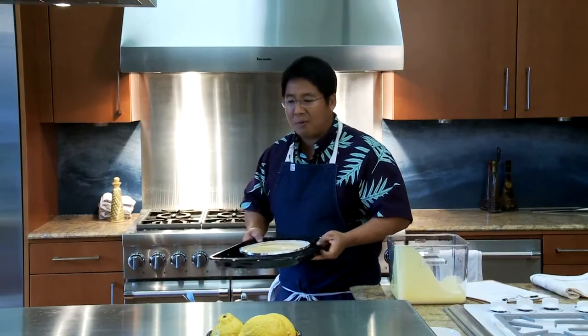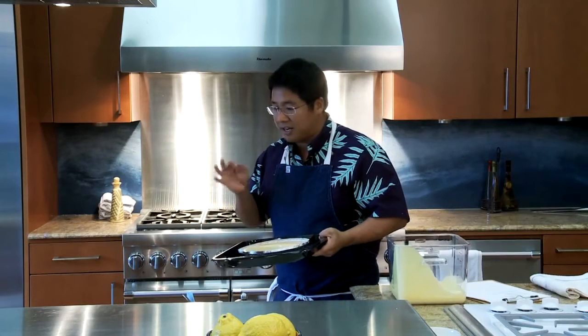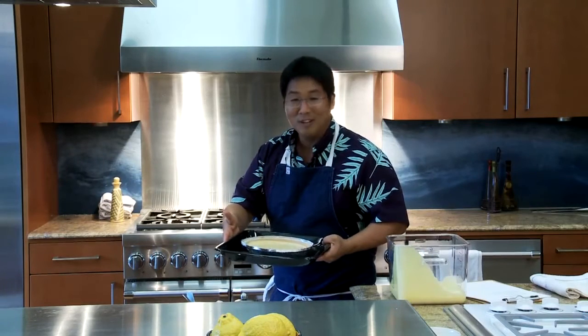Carefully place it inside our 300 degree oven. We're going to check it at about 30 to 45 minutes, depending on the oven. Right around the 30-minute mark, grab a hashi or a barbecue skewer and poke it — make sure it comes out smooth.